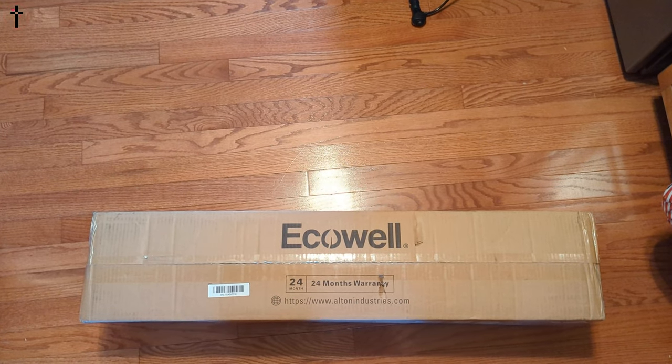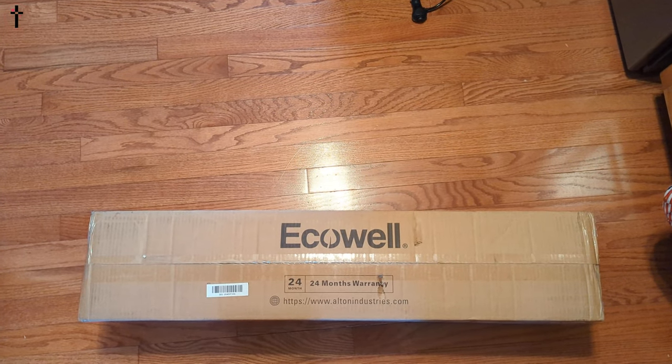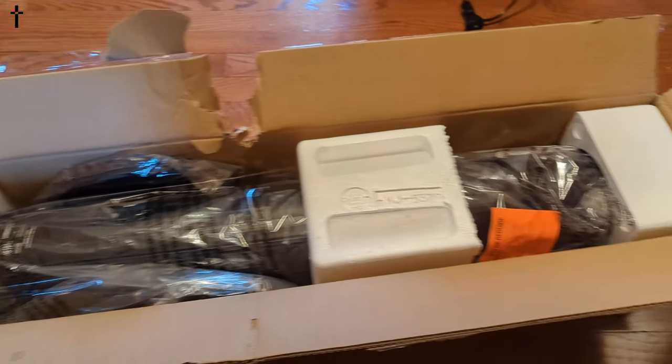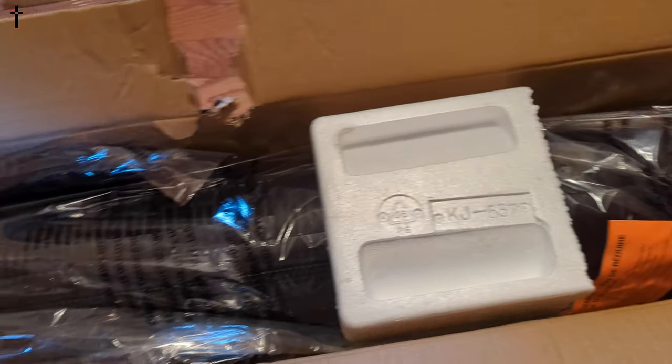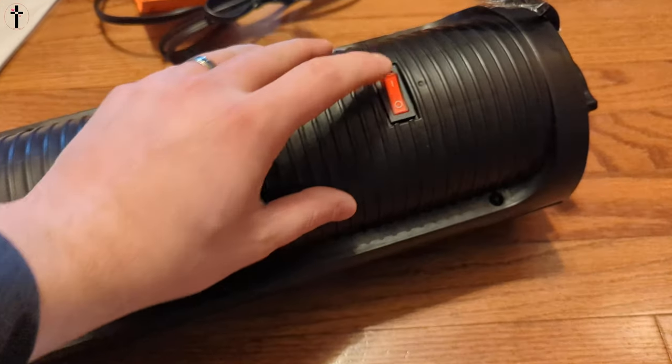Hi everyone, welcome back. Today we are showing you the Eco Well ceramic heater. Let's show you what you get inside the box. It definitely comes packaged nice and protected, so that's a good sign.